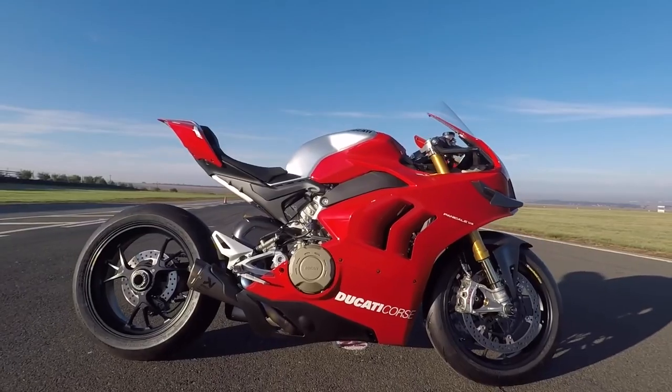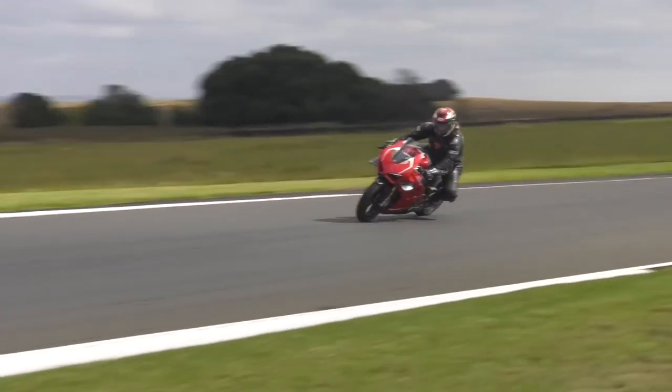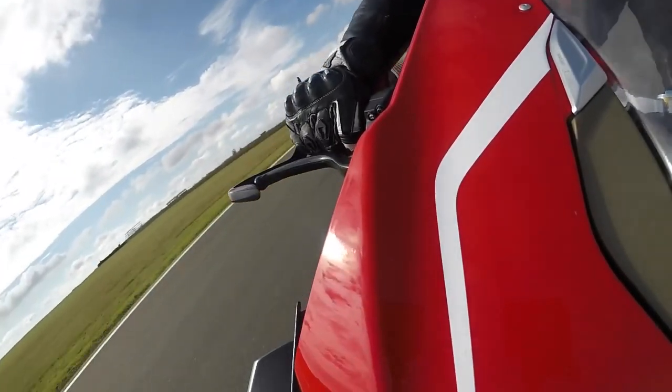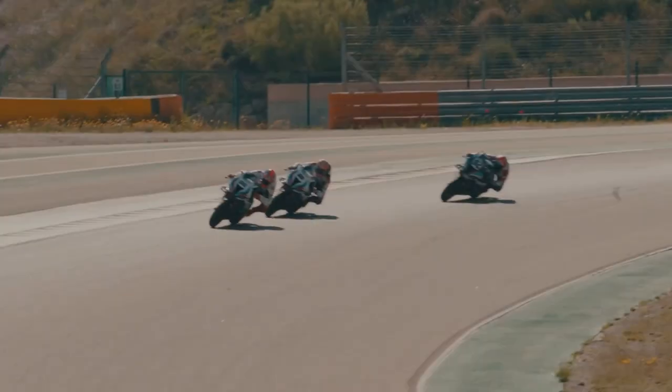Think superbike and it's very likely that the image that jumps into your mind's eye will be of a red Panigale — a V4 missile that looks like it will bring home the World Superbike Championship to Ducati this year after what is definitely a far too long absence. BMW is also in that championship and after a difficult couple of years it looks like it might just be in a position to offer a viable challenge for the title in 2023.